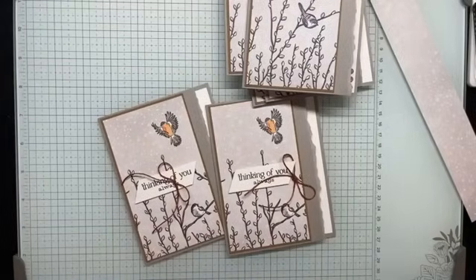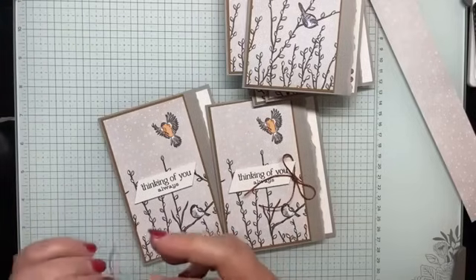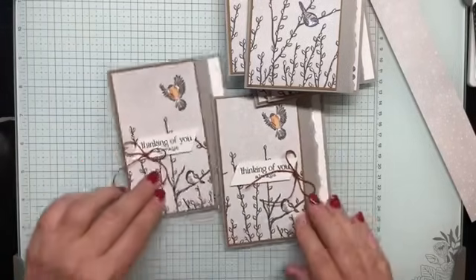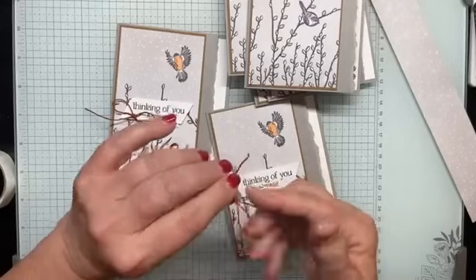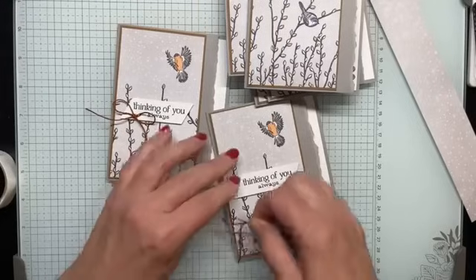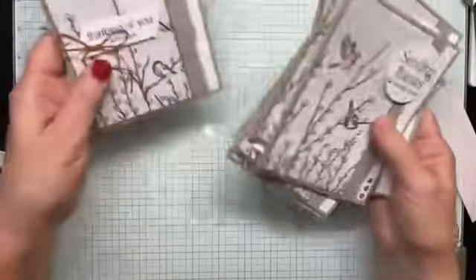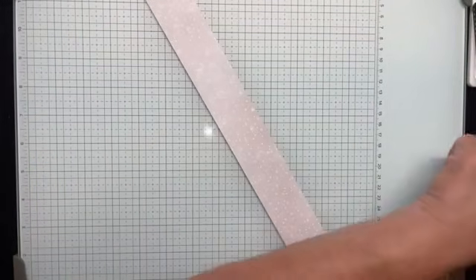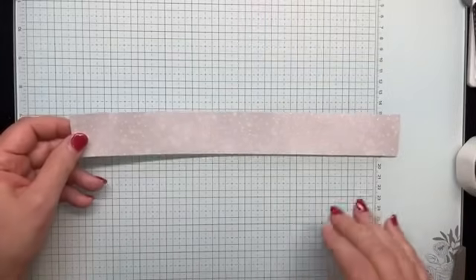For the sake of time, I often use just a dot of multi-purpose glue when adhering linen thread bows or baker's twine bows. But so I don't have to wait for it to dry, I'm using mini glue dots — just rolling them up. The one-and-a-half by 12-inch strip was from the middle of that split-design DSP.